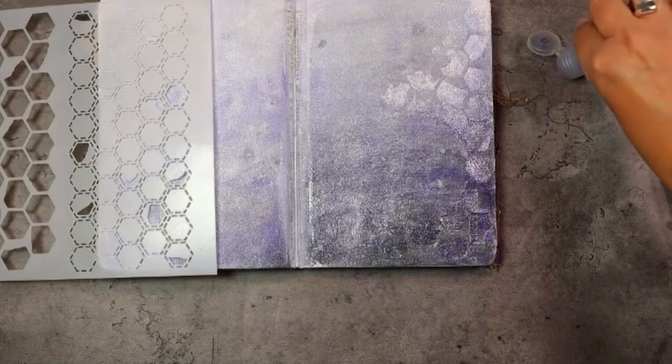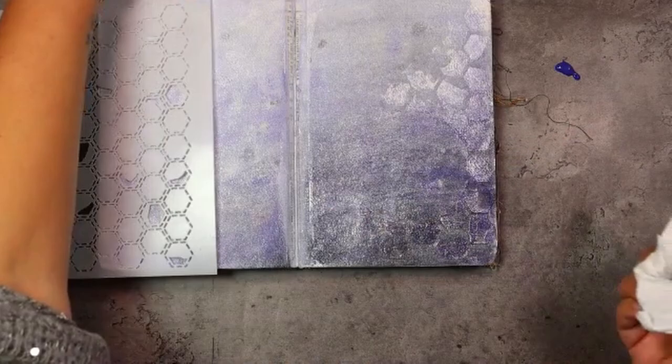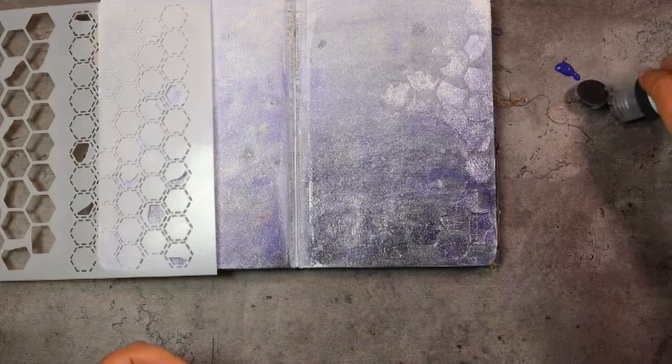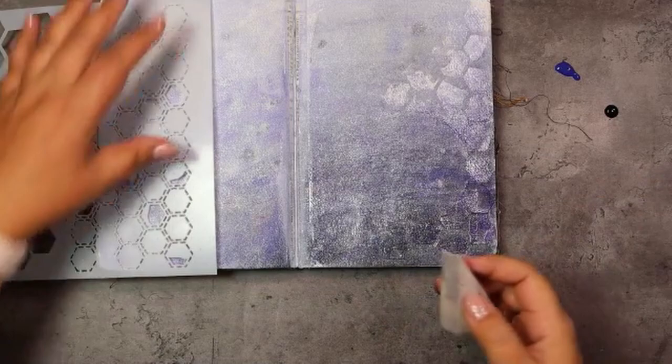If doing this step makes you happy, just know that this is something you can repeat several times with different colors from the previous layers. I decided to go for something a little bit more bold, so I did the same thing with the darkest purple and some black as well, again keeping my sponge very lightly loaded so that I wouldn't have too much color going on.